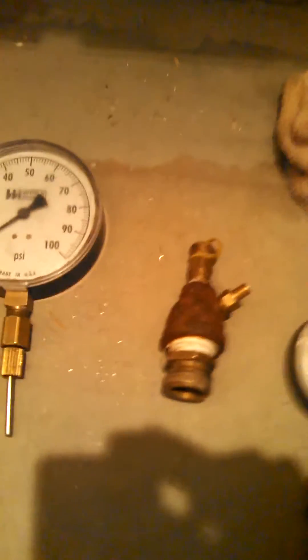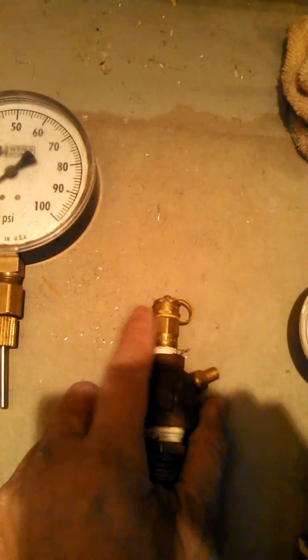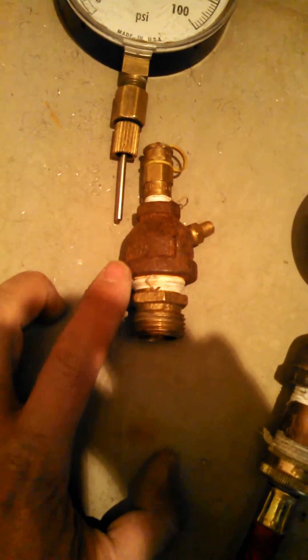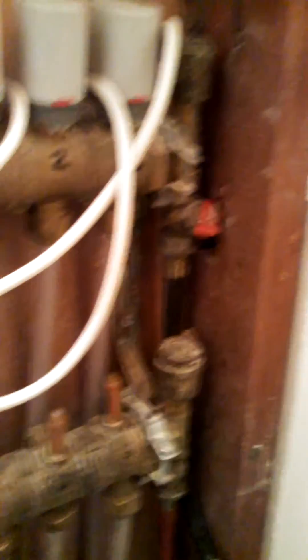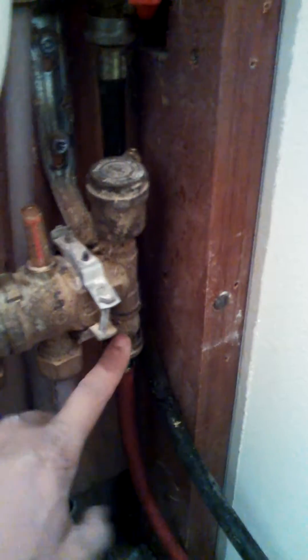Another type of hookup I like to use is a PEATS port and a Schroeder valve. You can insert your pressure gauge into the top of the PEATS. This is just a MI or pipe thread to a hose. Then you would use a washing machine hose kit. On your manifold over here you have ports in and ports out — it doesn't matter where you hook up.